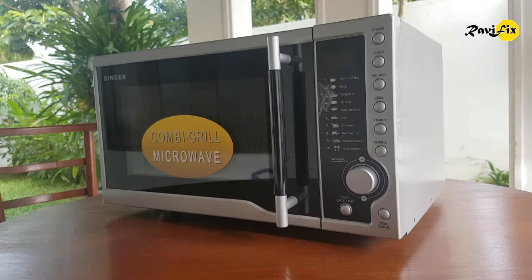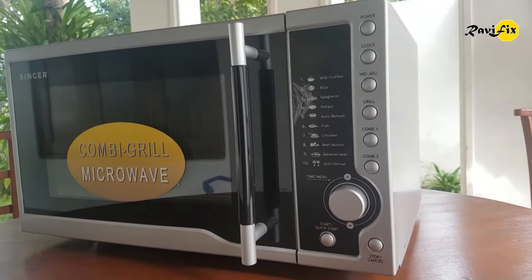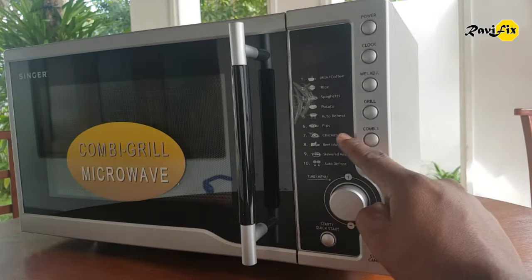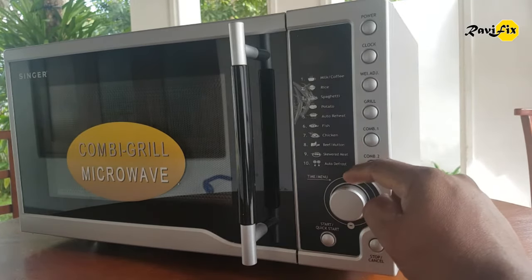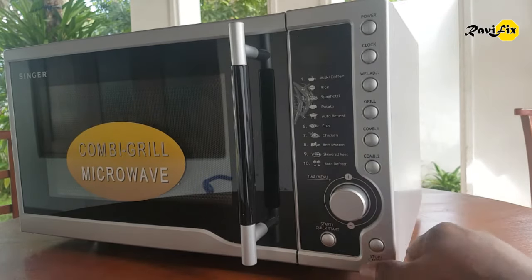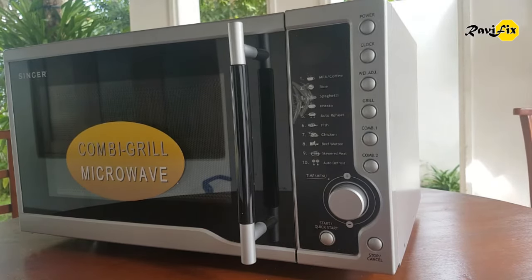Today I am going to bring you a video tutorial of repairing a microwave oven which has stopped heating. This machine has 10 microwave options and a grill option with upside heaters. The grill option is working but microwave options are not working. Once I tried to start a microwave option, a breaker went down in the main supply board on the wall. So let's see how to troubleshoot and repair a microwave oven.